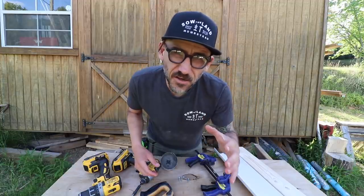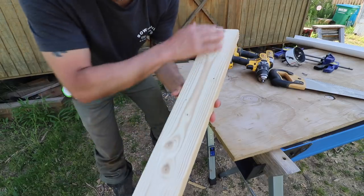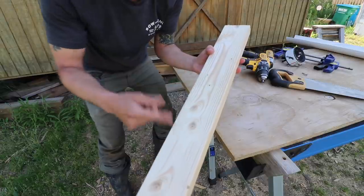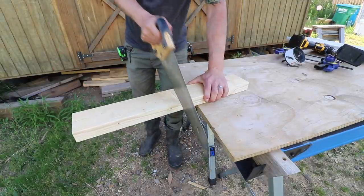This is going to be quick and dirty guys. First we have a 24 inch long scrap 2x4 and we're just going to cut that in half to 12 inches each. Super basic here guys, I'm just using the handsaw.